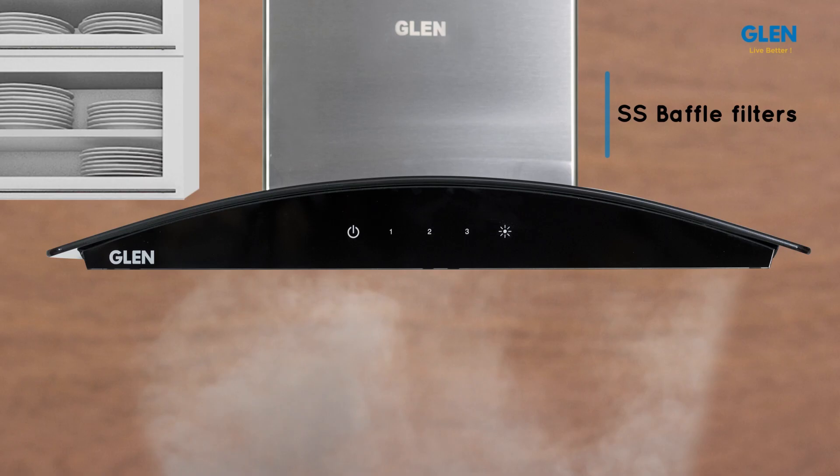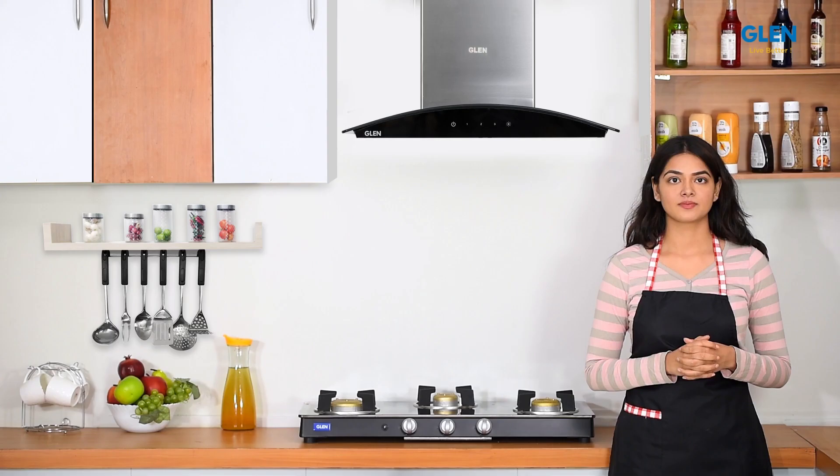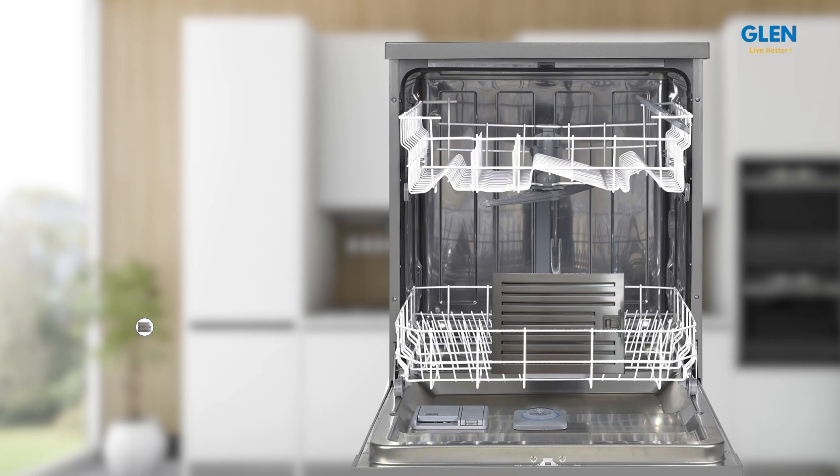It has stainless steel baffle filters with dynamic airflow. It collects the extra oil in its fins and they are easy to remove and clean. These stainless steel filters have a long life and can be washed in a dishwasher as well.